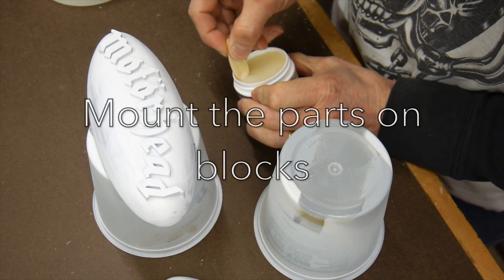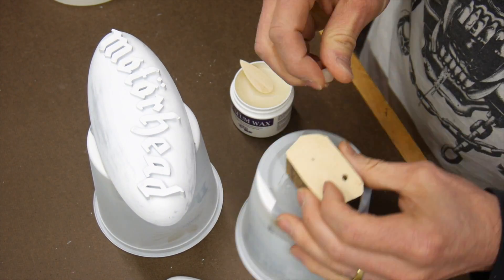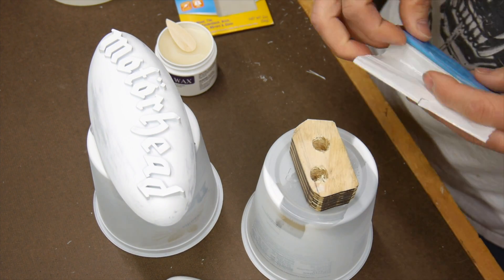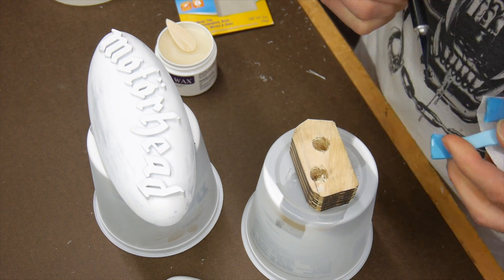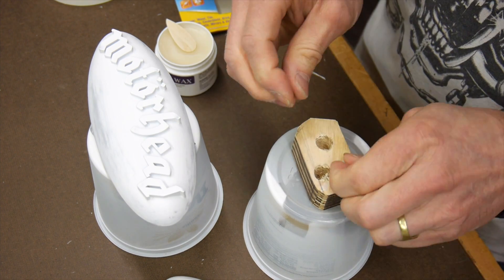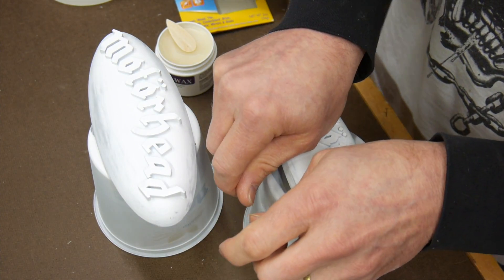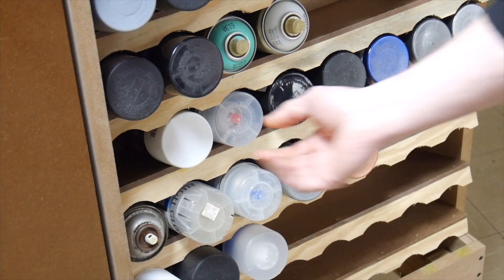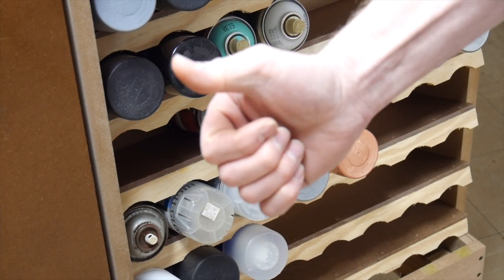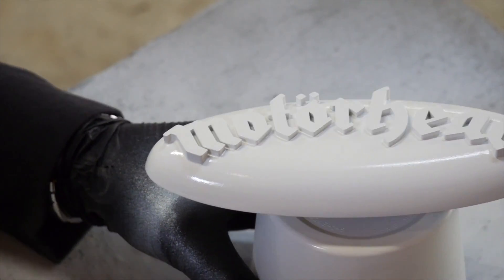Now I'm going to mount these parts. I'm using a little bit of what's called Quakehold — it's a museum wax — to mount some blocks onto some yogurt containers, then the badges on top of that. This gets the badges off the cup so there's no paint that will set between the paint and the cup — no weirdness. Now a gloss coat goes on the badge.